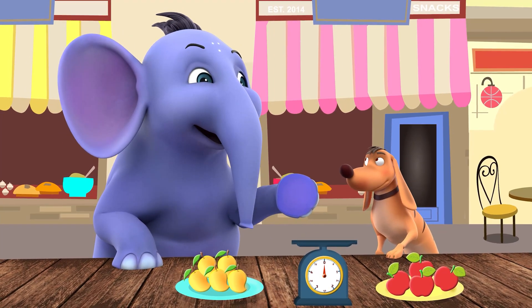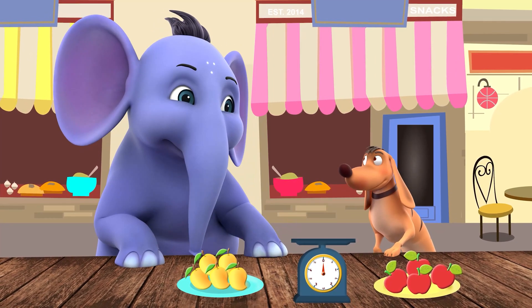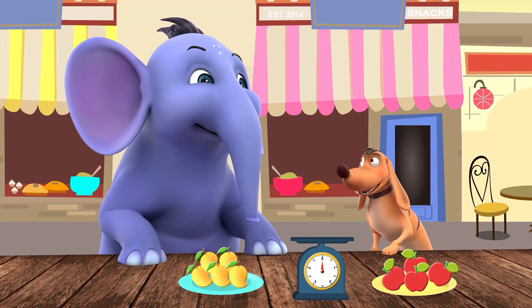Tiger, let's measure the weight of some common objects. Sounds fun. Let's do it.